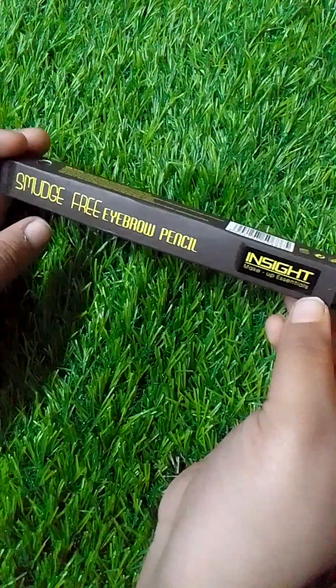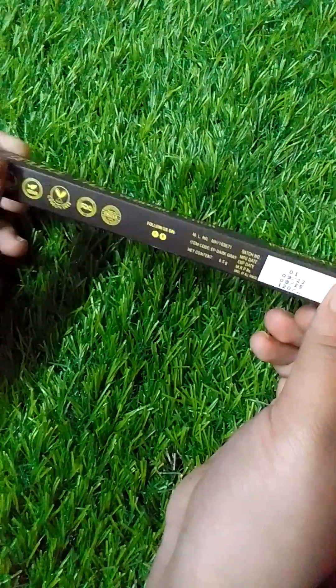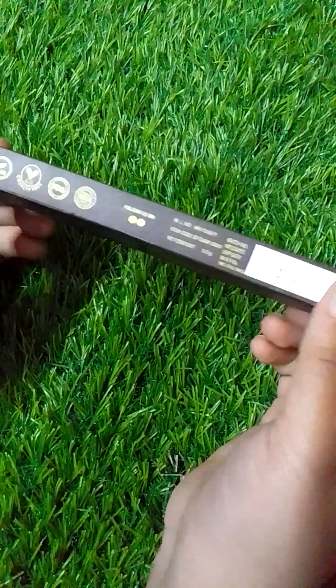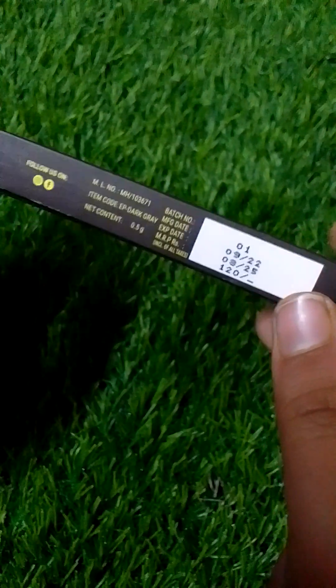First, this is the Insight Smudge Free Eyebrow Pencil. I will tell you the details and then I will use it. You will get this for 120 rupees and this is worth 120 rupees.